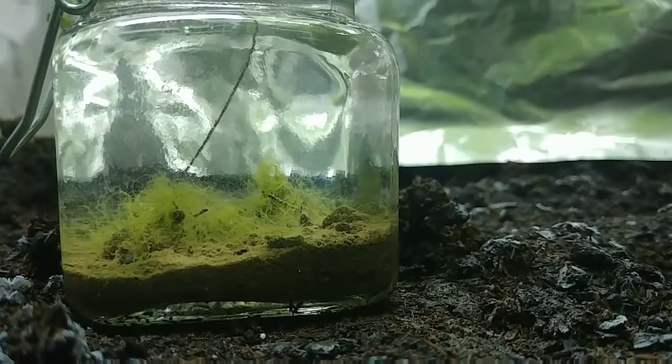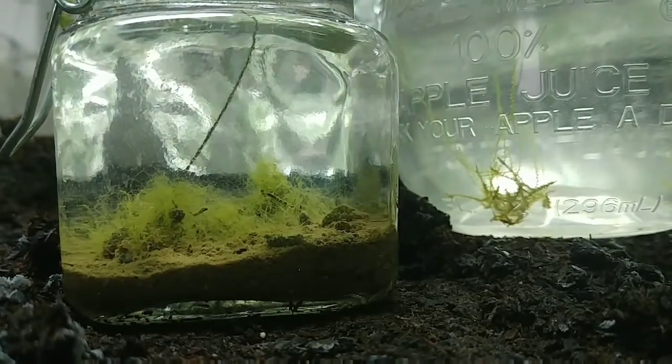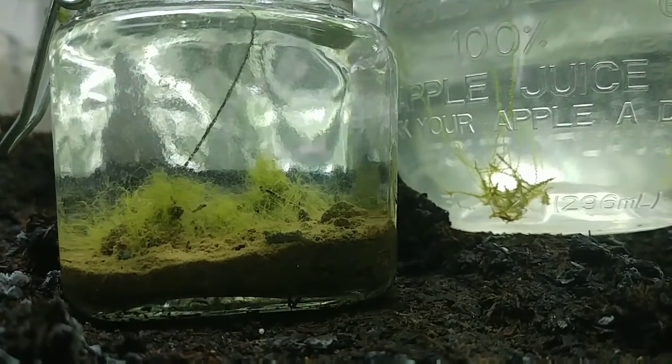Hey guys, how you doing? Just a little ecosphere time-lapse here and an update on the garlic. Not a lot going on — had some nice rain and about 50 degree weather. I'm actually going to go out and set a trap tonight for tomorrow to try and catch some snails, so that'll be cool.